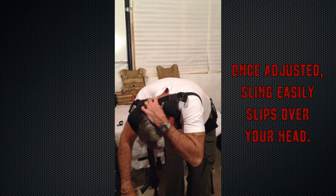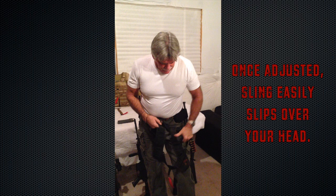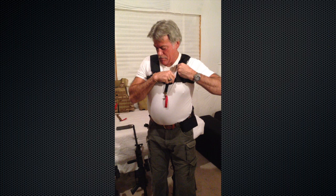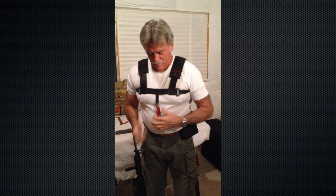The sling itself — what I like — you don't need your partner. You can put it on yourself just like a t-shirt. All you have to do is make sure you've got it lined up the way you want it. With the front, slip it in just like a t-shirt, go ahead and throw it over your shoulders, adjust it to where you feel comfortable. The sling is ready to rock and roll.